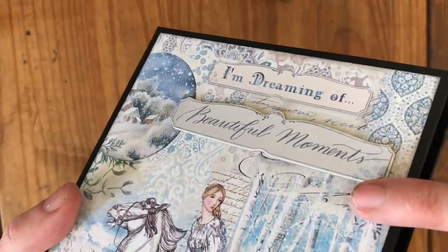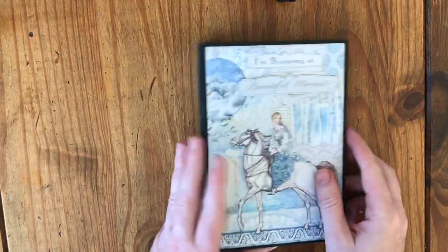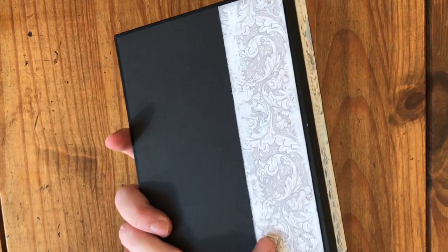The 'I'm Dreaming Of Beautiful Moments' is actually one of the die cuts, but the rest is just paper which I've continued around and to the back.